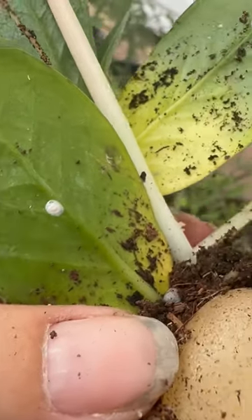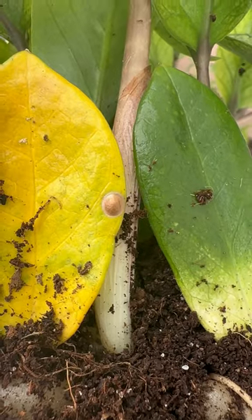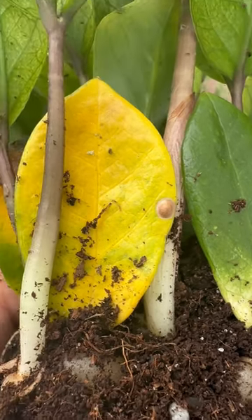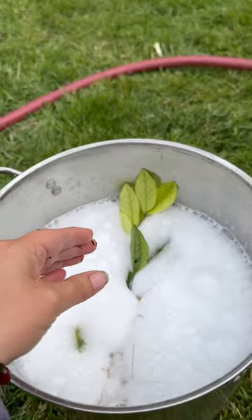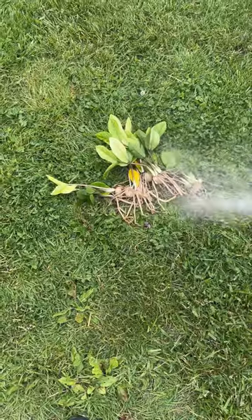Let's get rid of some pests using blue dawn dish soap. Here are the little buggers in question. I un-potted this plant and we are not going to reuse that soil — we're going to get rid of it. Put a generous amount of blue dawn dish soap in a bucket and let your plant soak for around 30 minutes.